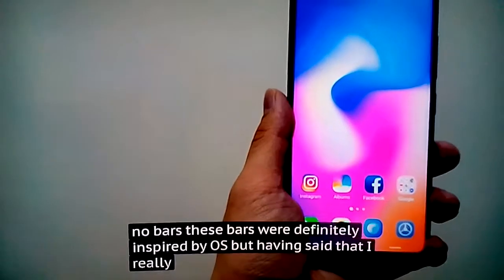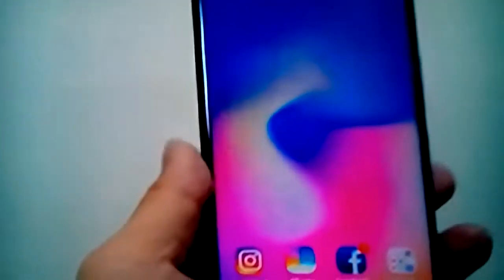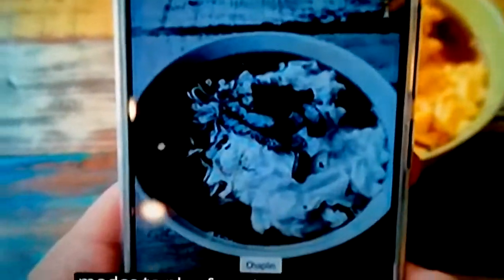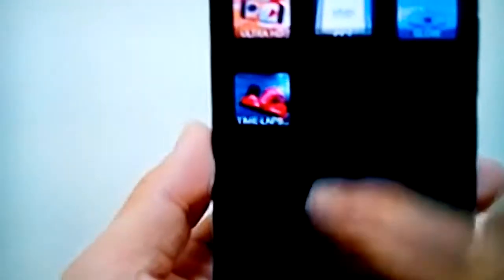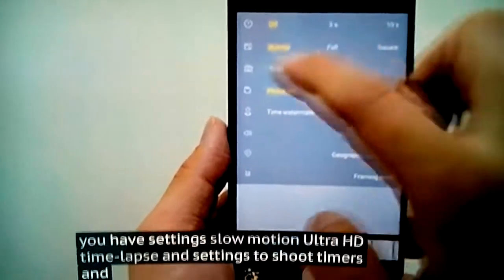I really like navigating around Android on this phone. The shutter speed is relatively fast and you have a bunch of different filters. Up at the top you have settings, slow motion, ultra HD, time lapse, and settings to shoot with timers.